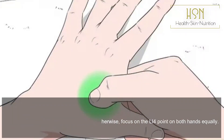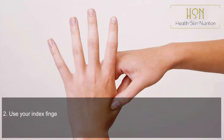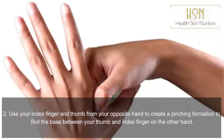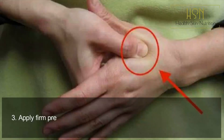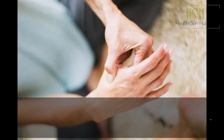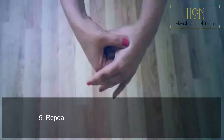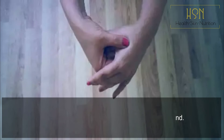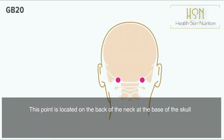To use L14, focus on both hands equally. Step one: create an L shape with one hand. Step two: use your index finger and thumb from your opposite hand to create a pinching formation to find the base between your thumb and index finger. Step three: apply firm pressure by squeezing on the point — it should feel a bit achy. Step four: continue to apply pressure for 15 to 30 seconds. Step five: repeat on the other hand.